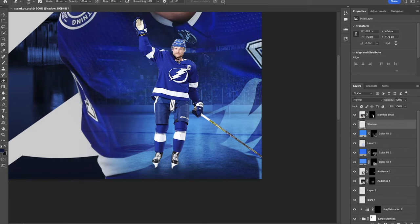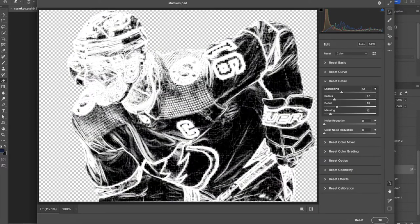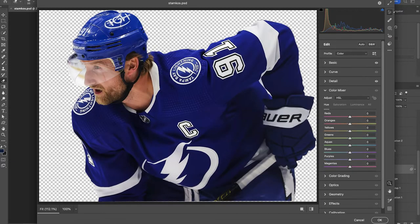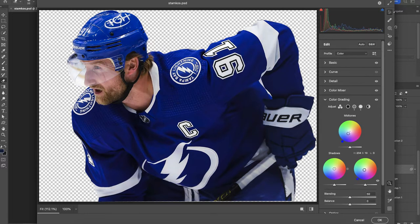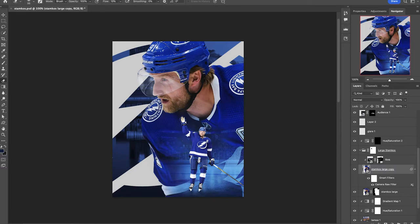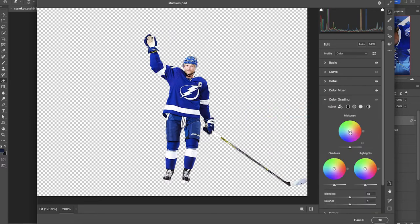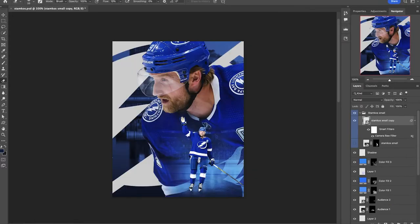I've clicked on the original thumbnail of Stamkos and gone into the Camera Raw filter, doing little things like sharpening, increasing the contrast, to do some minor edits and build up this foundation. We can play around with the hue of the warmer tones, take some of that out, or just desaturate a little bit. For color grading, we can introduce a little bit more of those bluish tones to help build consistency with our environment. Let's see the before and after — there's the original, there's the after. A little bit softer look and now we've sharpened it up and taken some of the reds out. Applying those same techniques to small Stamkos as well — basically the exact same thing we did with the large one.